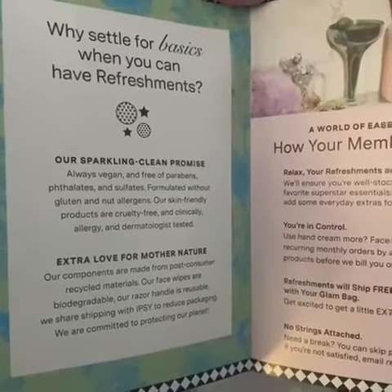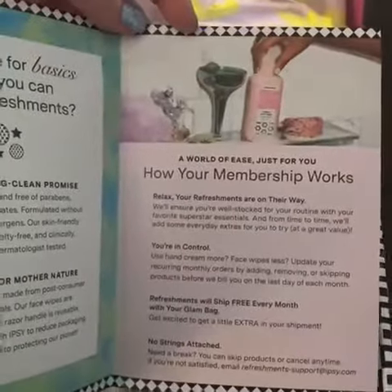They're supposed to be clean, earth-friendly, vegan. I haven't tried any of their other products yet — I can't wait.